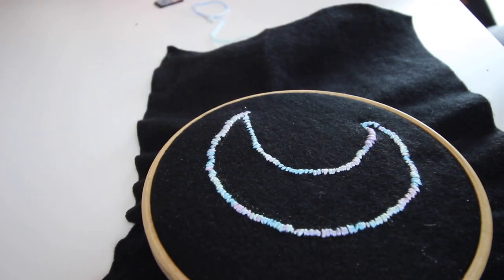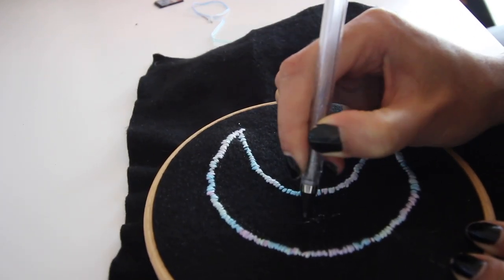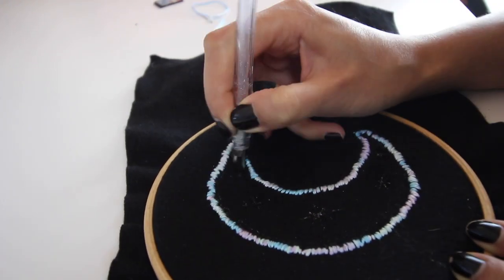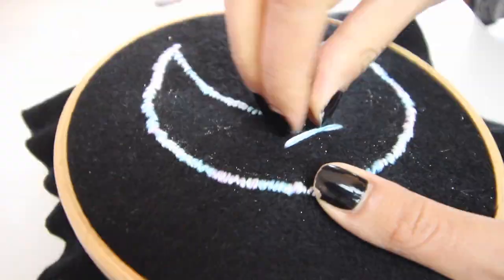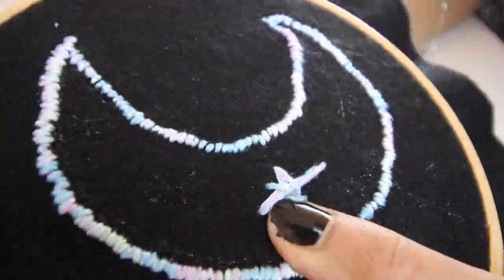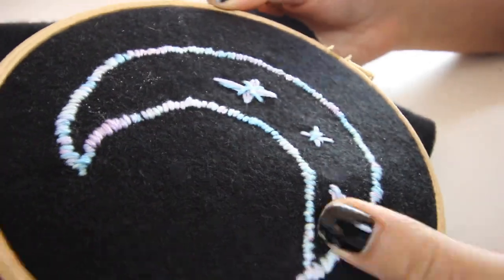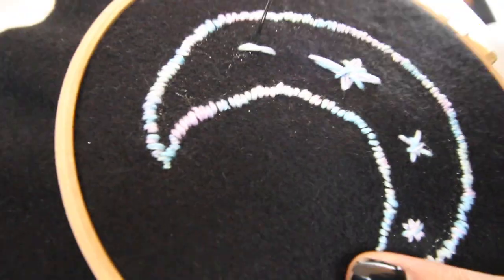Now mark some star shapes so that you can sew some pretty stars in the middle of the moon.